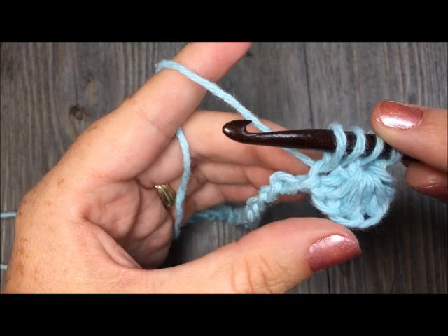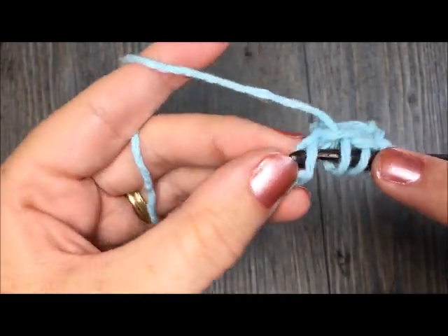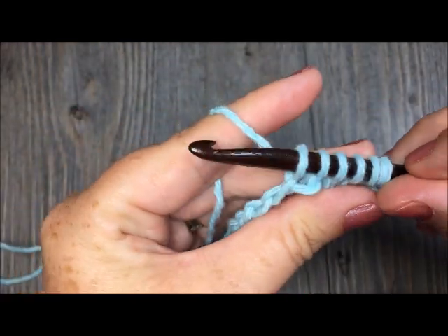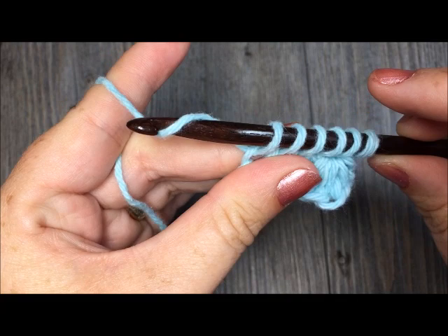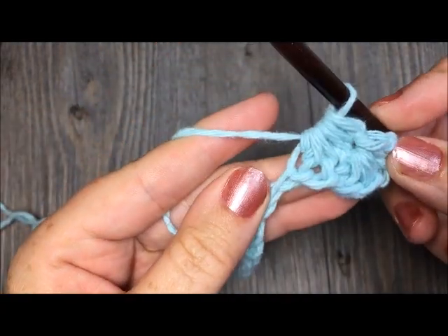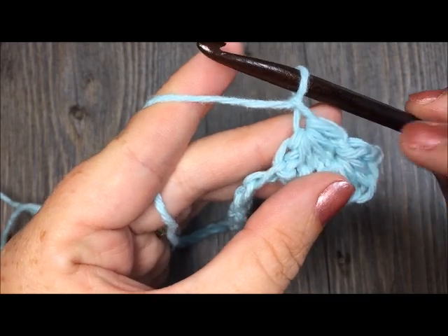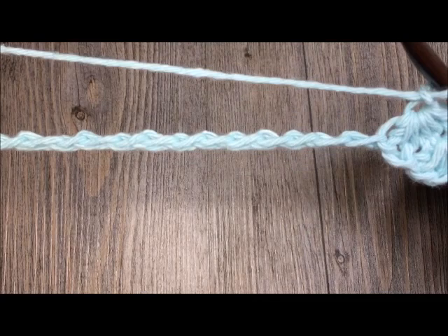Your next loop is drawn up in the base of your last star stitch — that last chain stitch you worked in from your previous one. Insert your hook and draw up a loop. You will then draw up a loop in each of the next two chains — one and two. Once you have six loops on your hook, yarn over and pull through all six loops, which creates your star, and then chain one which becomes your center.